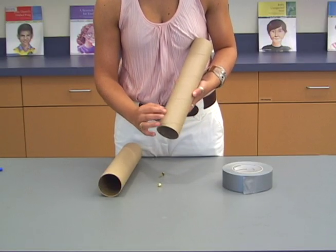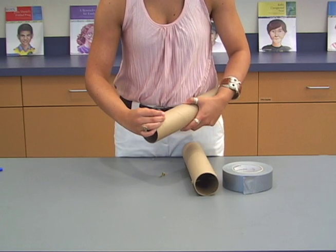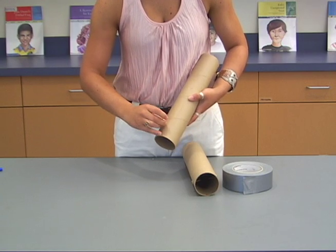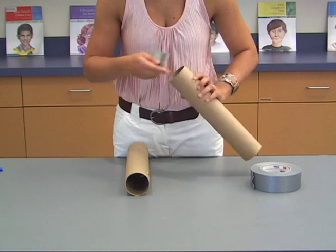Thread brass fasteners from the outside of the tubes through each of the 4 slits. Use duct tape to secure the ends of the fasteners on the inside of the tubes.